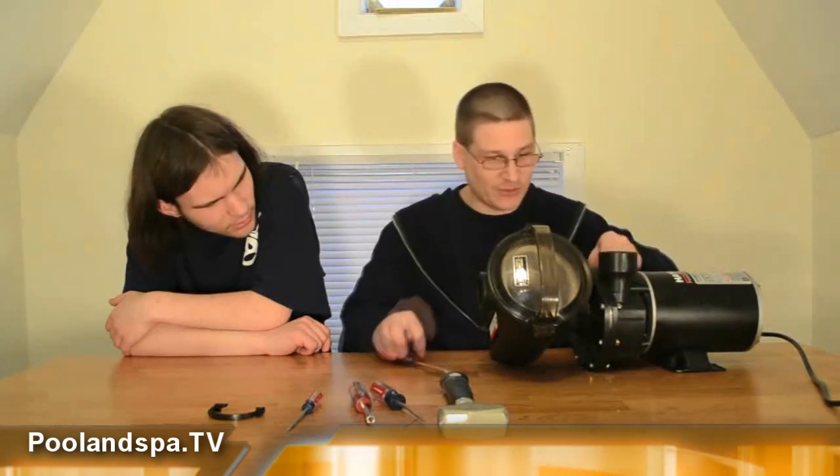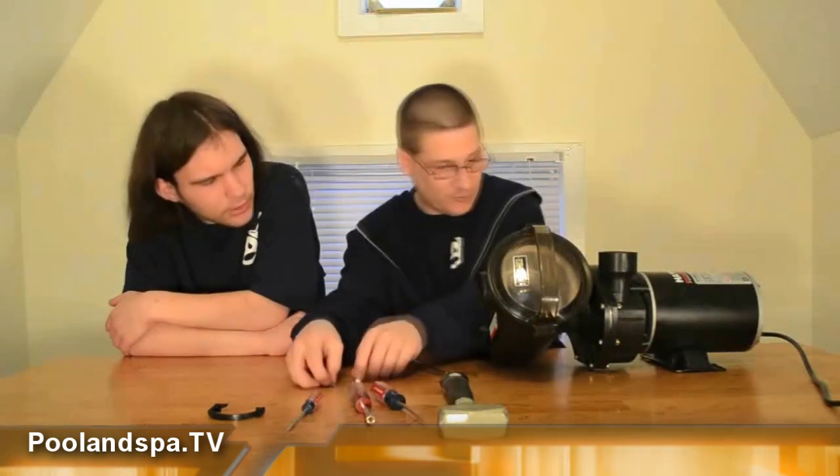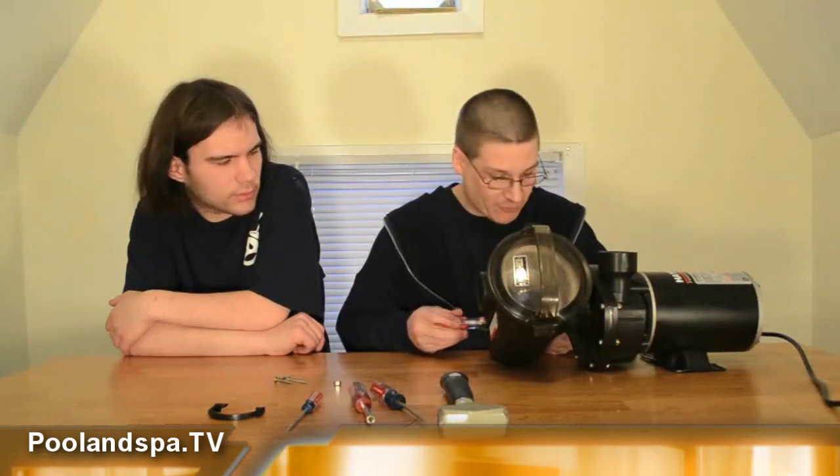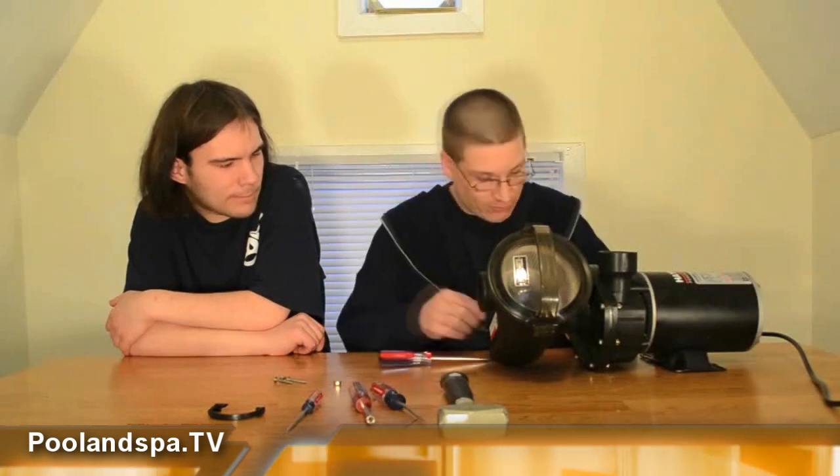Robert's gonna tell you about this drain plug and why you want to remove that. What will that do if you open that drain plug? That will allow you to get the water out — it will allow you to drain it so you don't have any water shooting up. So basically, after you obviously disconnect this pump from your pool, you're gonna bring it over to a workbench to rebuild the seal, and you want to make sure that you remove this drain plug.